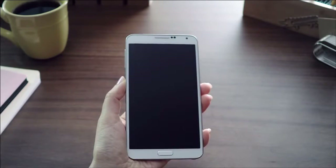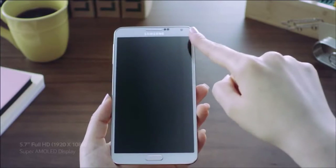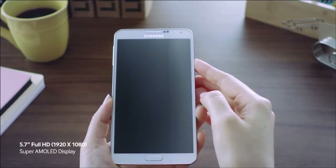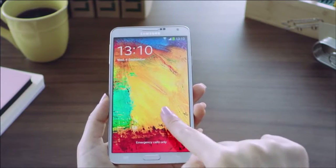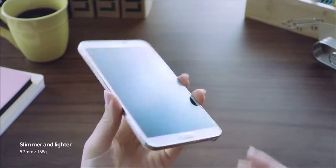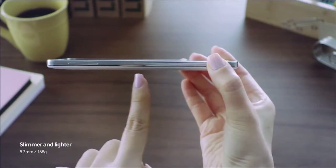Let's first start with the Galaxy Note 3. It features a 5.7-inch Full HD Super AMOLED display that provides a stunning and defined viewing experience with distinct clarity. But what's really nice is that even with this new larger screen, it's very light and has a slimmer design that feels very comfortable when you hold it.